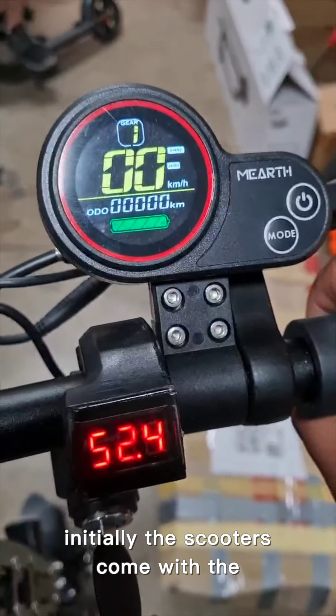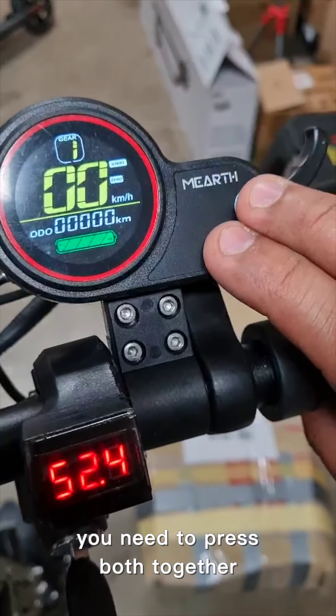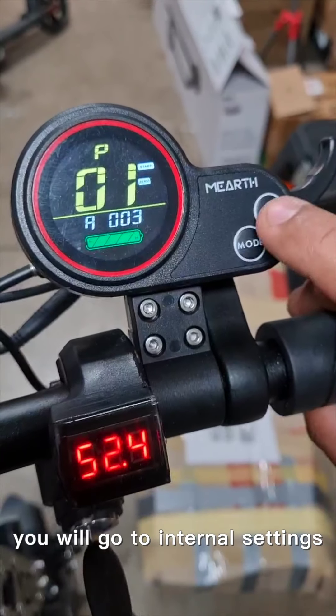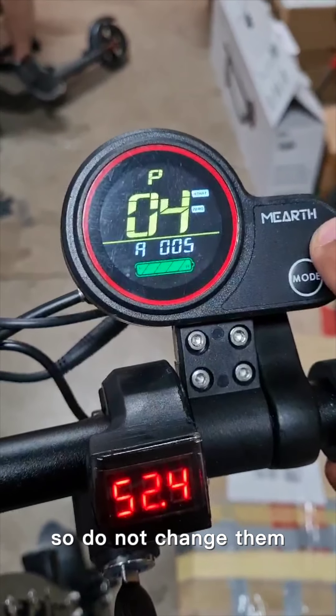Initially the scooters come with auto-start, so when you press it, it will start running. If you want to change it, you need to press both buttons together to go to the internal settings. You then use the power button to change the settings.